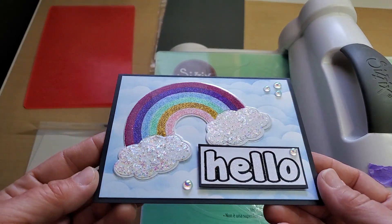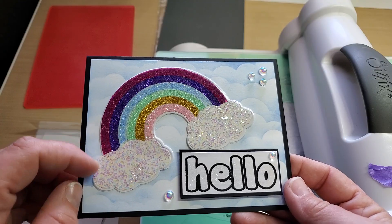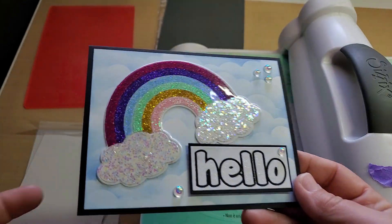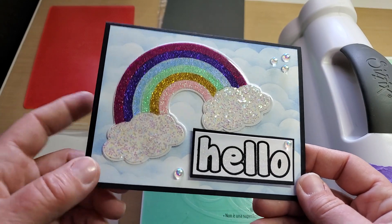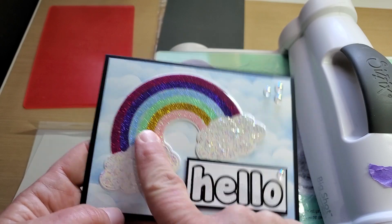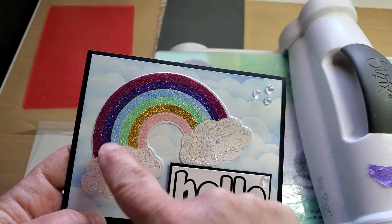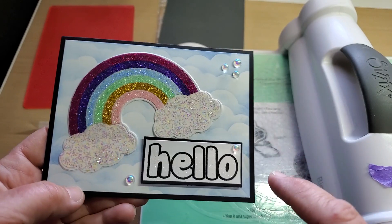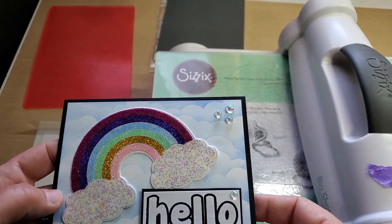I made this super fun card using my new Rainbow 2 stamp set. Before I tell you how I put it together, I wanted to show you how I cut this out and how I was able to get all the pieces really straight — not using the kiss cut pad, but using a rubber silicone mat.